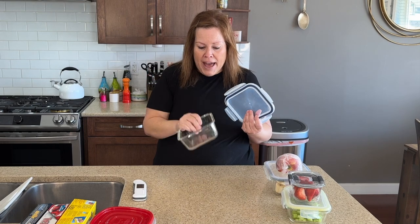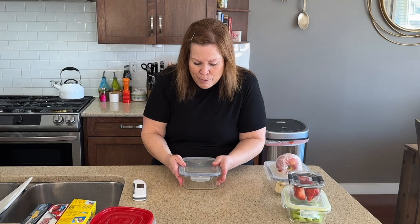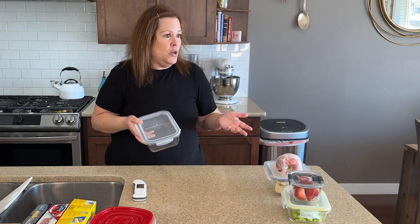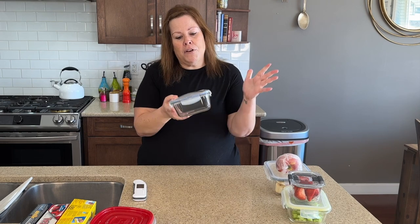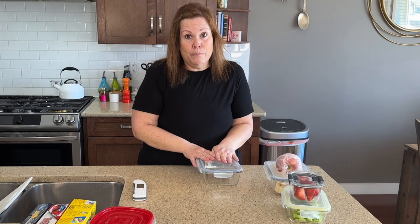Maybe we made a stir fry, or we had meatloaf and mashed potatoes and you have enough for one person to eat lunch tomorrow. Grab a container, make up your one little meal. Maybe you're a meal planner or meal prepper — or maybe you're working late but need to have dinner ready for the kids the next day. They can go and grab it out of the fridge, a meal that's ready to go, pop it into the microwave or reheat it and they are good to go.